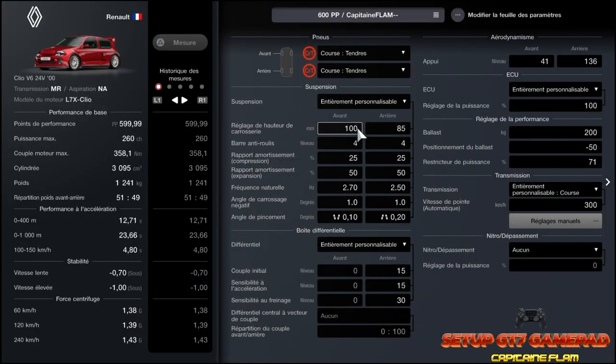Salut tout le monde, bienvenue sur Setup GT7 Gamepad. Aujourd'hui on va voir le setup de la Renault Clio V6 de 2000, en 600pp. Je vous la présente : 260 chevaux, un couple à 358 Nm, une cylindrée à 3095, un poids à 1241 kg, une masse à 5149. Performance accélération 0 à 400 : 2,71 secondes. 0 à 1000 : 23,66, et 250 km/h en 4,80.